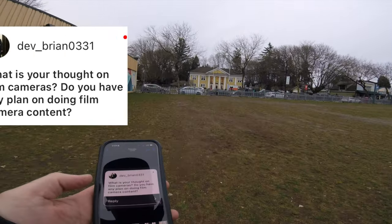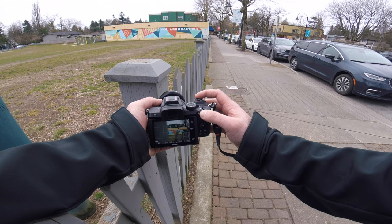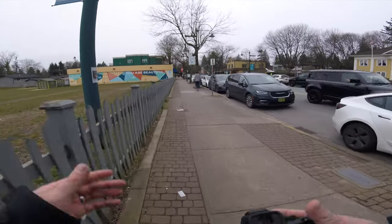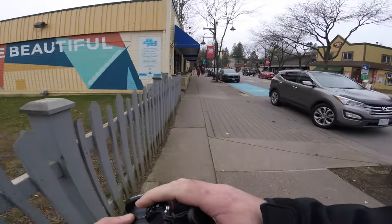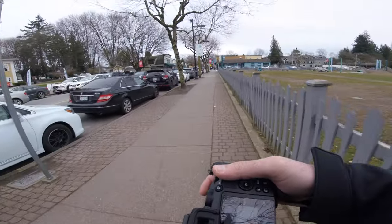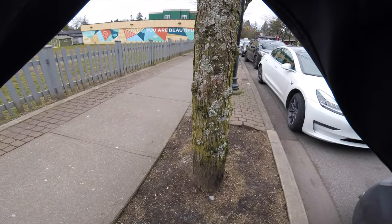Someone asks: what are your thoughts on film cameras? Do you have plans for film content? Last weekend I shot my first roll of film since I was about 12 years old. My thoughts: it's expensive, and that's actually one of the biggest draws of digital photography for me — I can take as many photos as I want and it essentially costs nothing. But film is very intriguing. Taking the photos and then waiting for them to come back from the lab — having no clue what happened — I really enjoy that, because the longer you delay gratification for something, the more impactful it is.